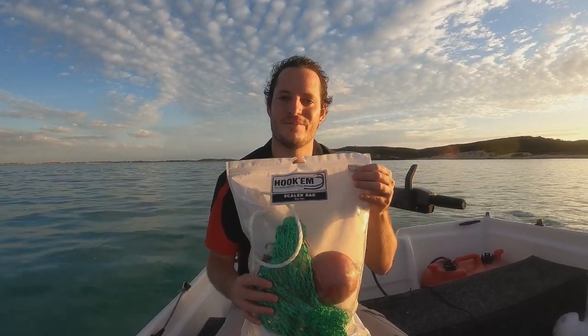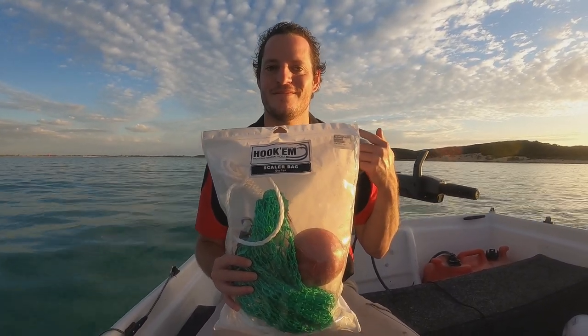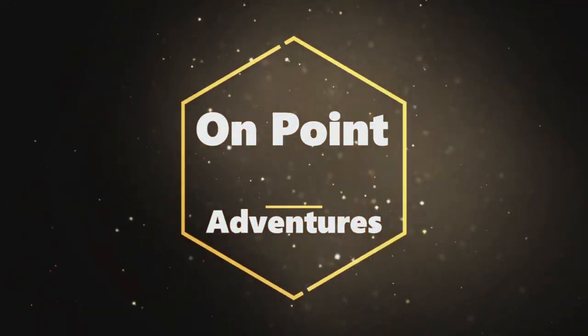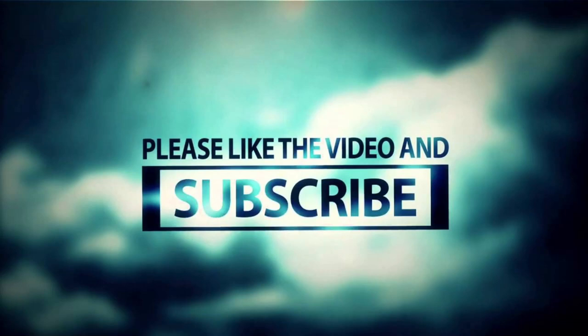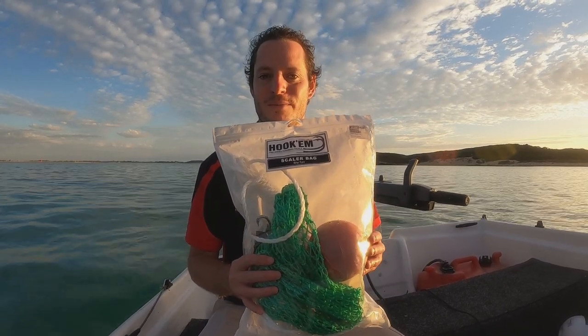Alright guys, I'm going to do a review on this product today and I'm going to trial it out while you guys are watching. So let's hope I don't muck it up and I'll show you how to use it. This is a scaler bag — we just purchased it from Getaway Outdoors, it costs about $50.